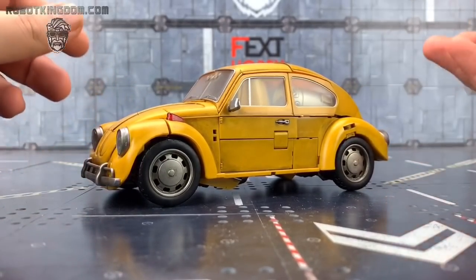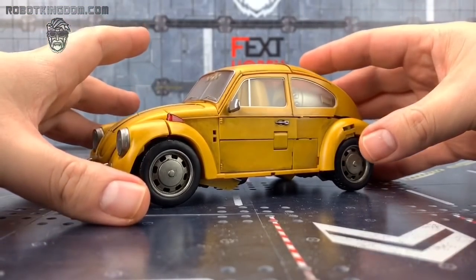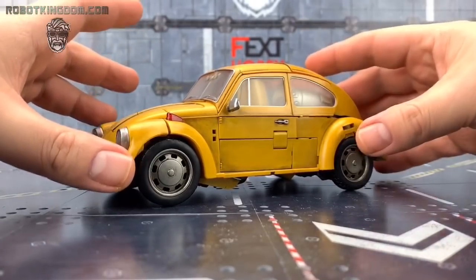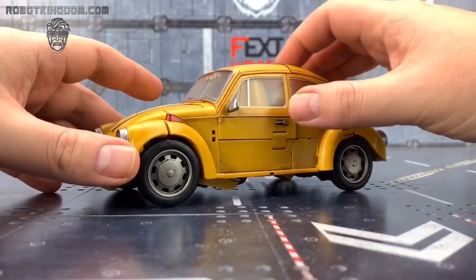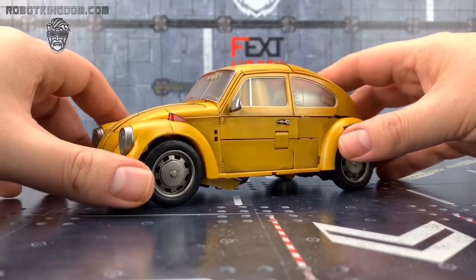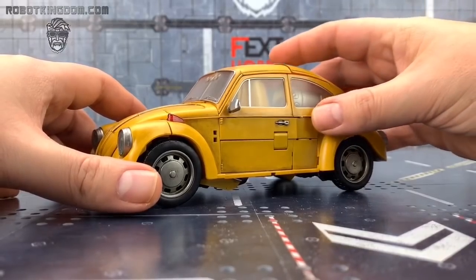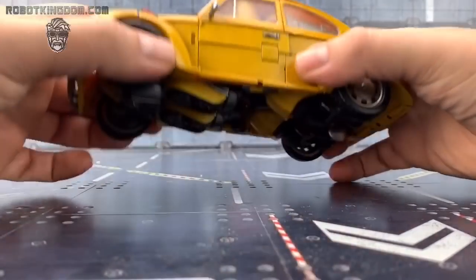I love their Bruticus and their Superion, but just this in hand, personally, one of my favourite pieces. Their plastic that's used is very comparable to the plastic that's been used on the 3A Bumblebee. It feels very similar indeed.